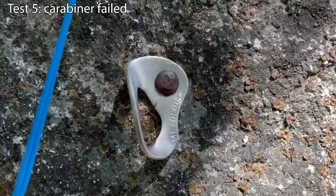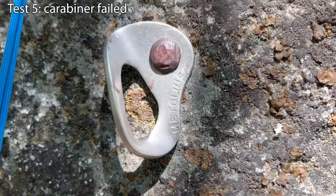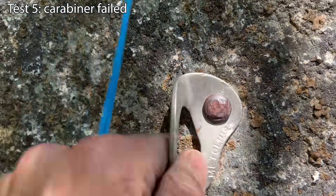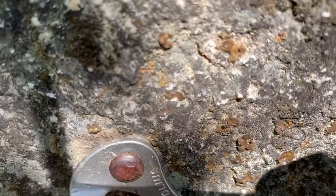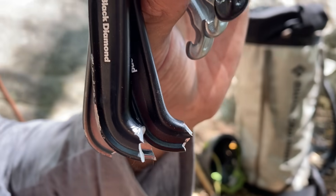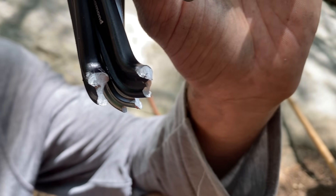Button head number two. A little deforming of the hanger — definitely now loose. The bolt is slightly pulled away from the wall, but the hanger survived and the carabiner lost.